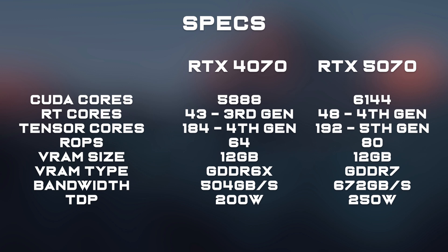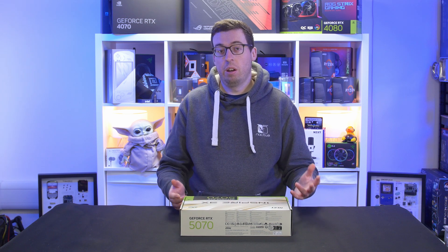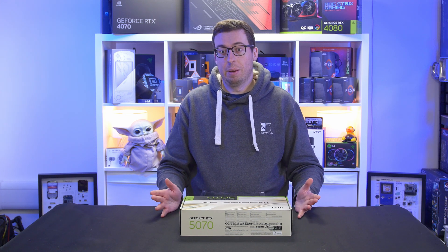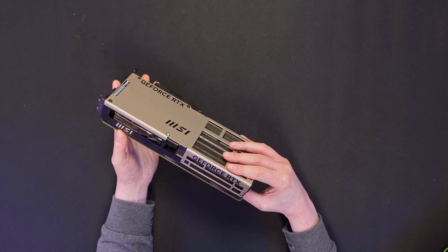Over the previous generation 4070, we've basically got an increase everywhere: from the CUDA cores, the RT cores, tensor cores, we've got more ROPs. We've now got 12 gigabytes of GDDR7 memory over the GDDR6X that we saw on the 4070. We've also got higher bandwidth and a little bit more power draw. Being an OC edition, it's going to have a slightly higher overclock than the Founders Edition — maybe one or two FPS difference, nothing major.